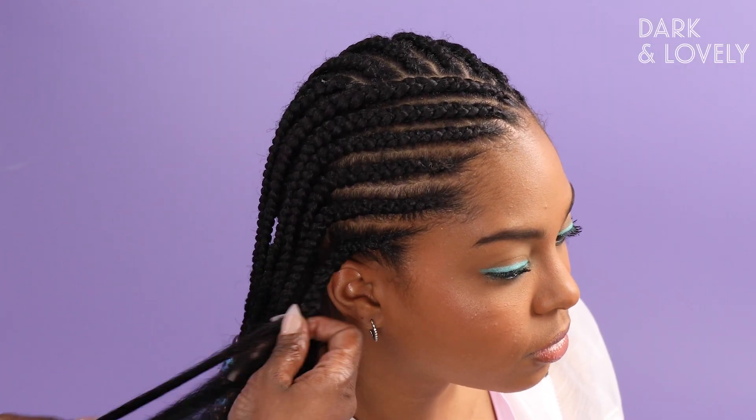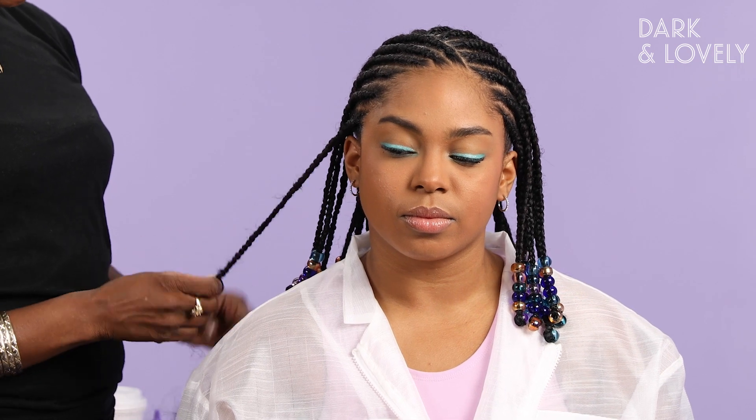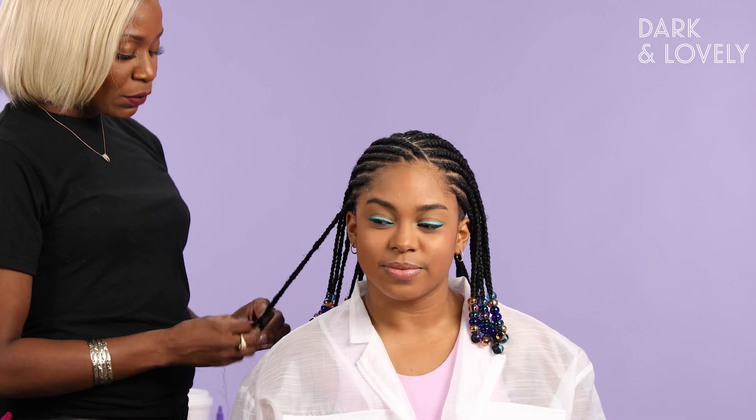If you put too much tension on the hair, it's going to show in your client's scalp. And when it's too tight for your client, it's very uncomfortable — she will not be able to sleep and will not be able to enjoy her beautiful hairstyle that you have created.